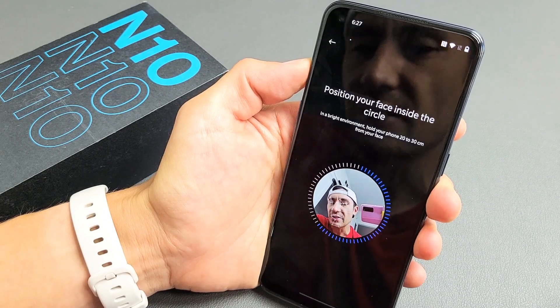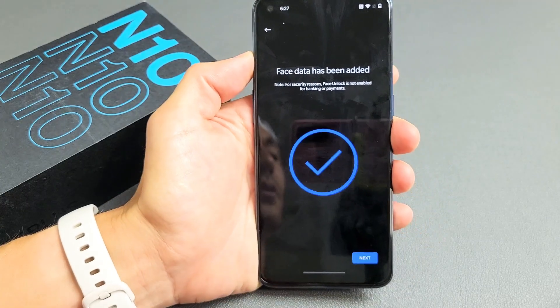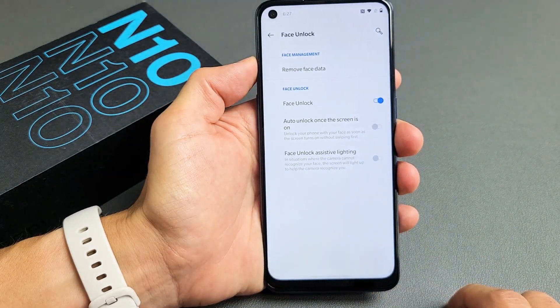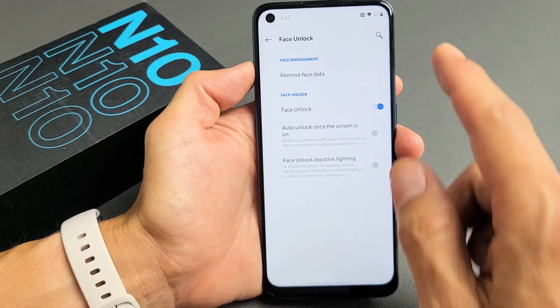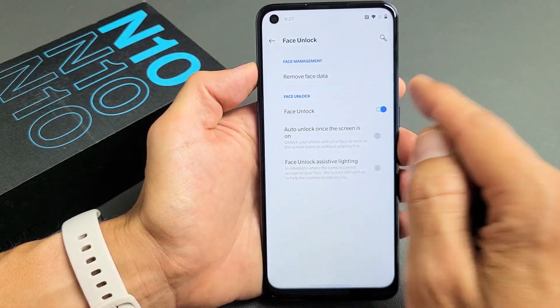Go ahead and move your face in a circle. Voila, we're done! Click Next and there you go. Make sure that this option is checked, and this one as well — Face Unlocked. Then lock the phone.